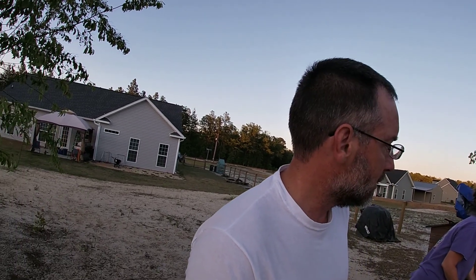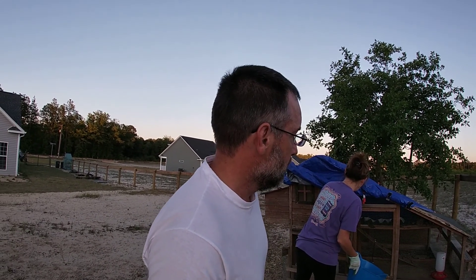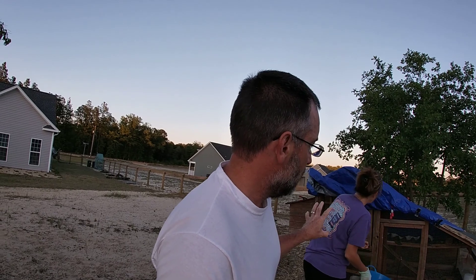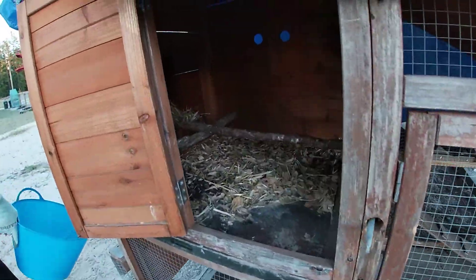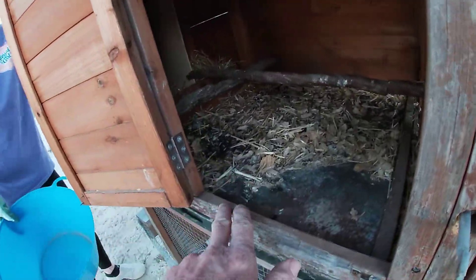We're gonna do another video in this series on backyard chickens. Something you gotta know when you're doing backyard chickens: you have got to clean out the coop, and you probably got to do it once every couple days depending on how big your coop is. For ours we have this upper coop — I move my chickens so I don't have to clean out the inside quite as much — but inside of their nesting area gets very dirty.